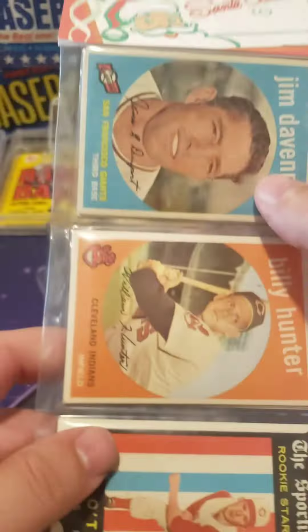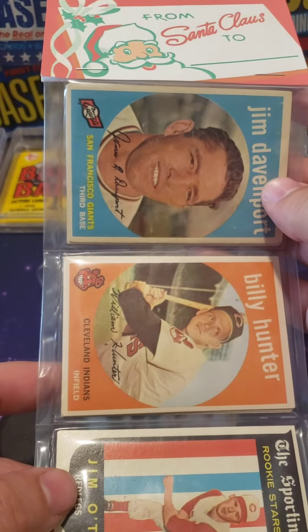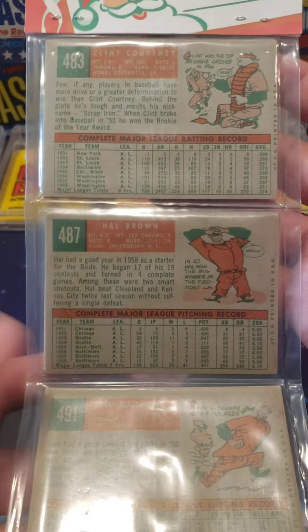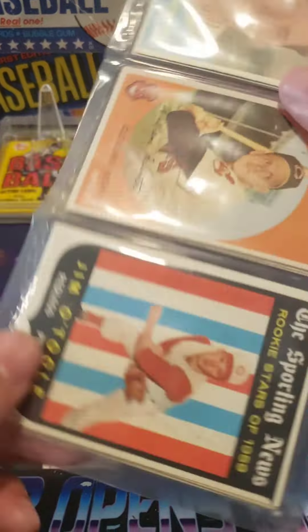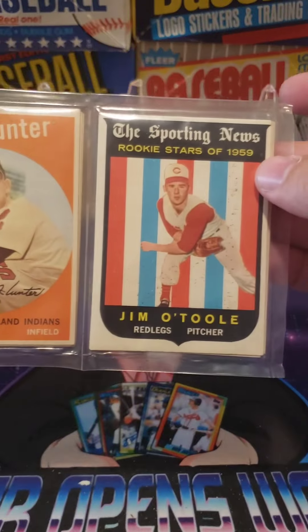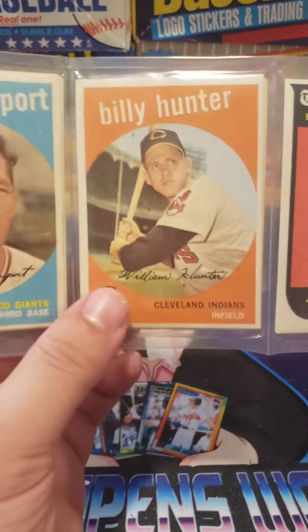Hello everybody, today we're going to open up this 1959 rack pack — a Christmas rack pack. They were repacked sometime after 1959 obviously, but they're 1959 cards in really good condition. So let's get into it.